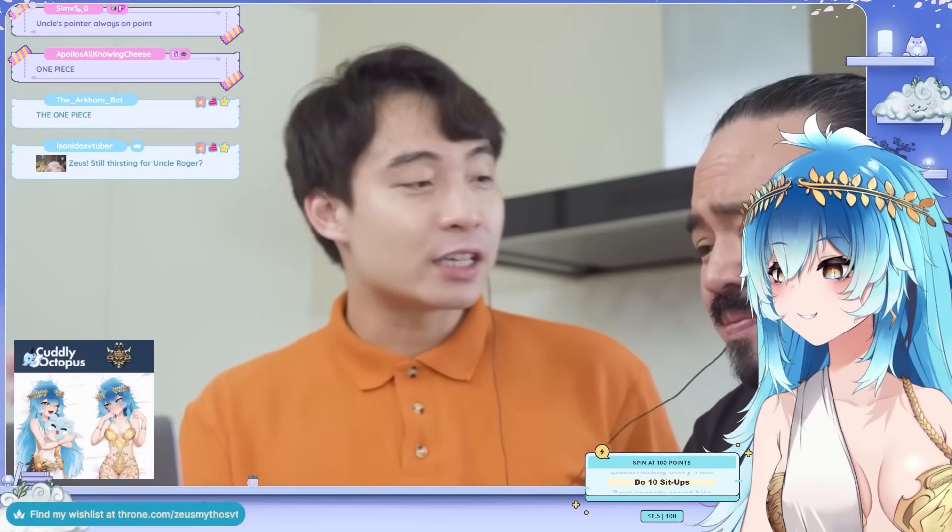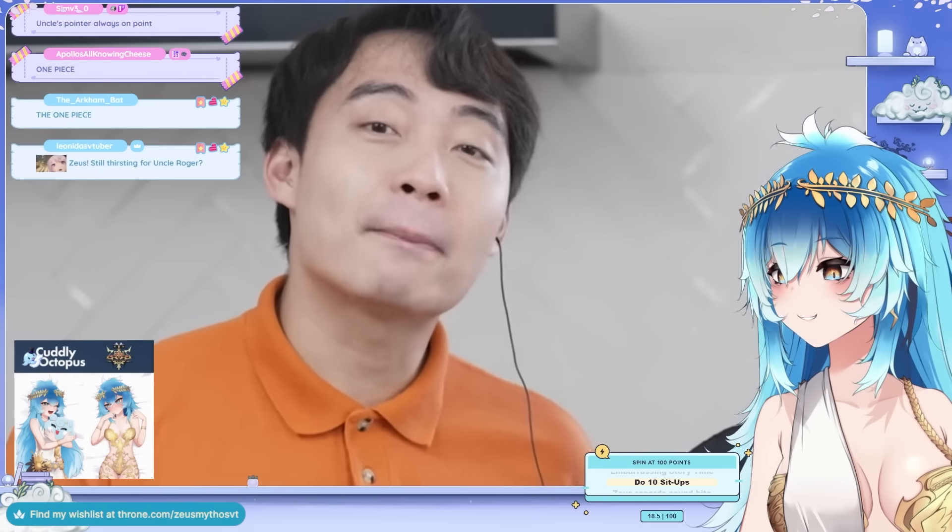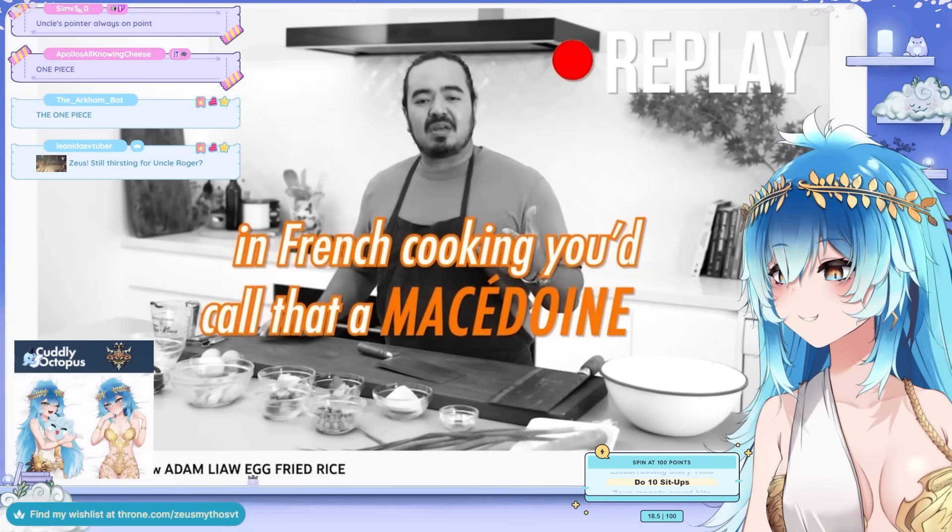What Roger likes about Wang Gang is that he just says he's chopping. He doesn't say pretentious things like Macedoine. In French cooking, you'd call that a Macedoine — and right now he's cutting more like a Brunoise.